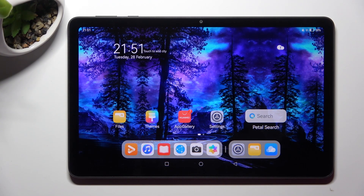Hi, in front of me is the Huawei MatePad SE, and today I would like to show you how you can connect it to a printer.